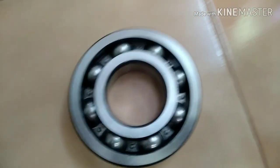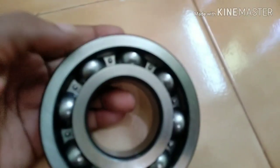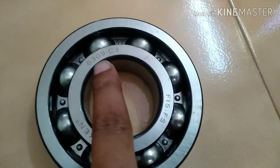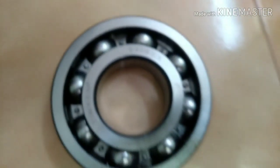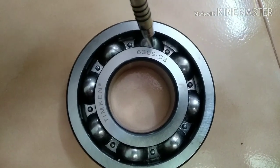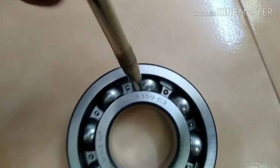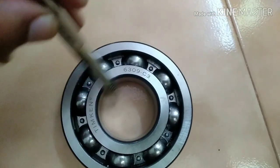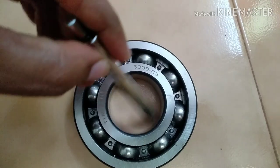Now let's see what a bearing temperature detector is working with. This is a normal ball bearing — here are all the details. These are the balls, this is the inner race, and this is the outer race. Basically, your shaft fits on the inner side and on the outer side your end cover — the cover of any motor or generator — fits over here, while the rotor fits on the shaft side.